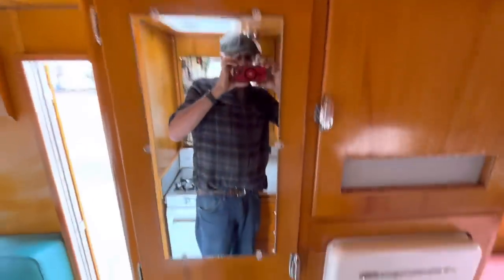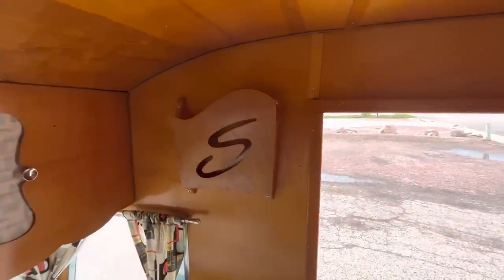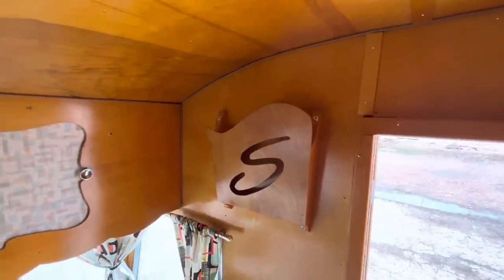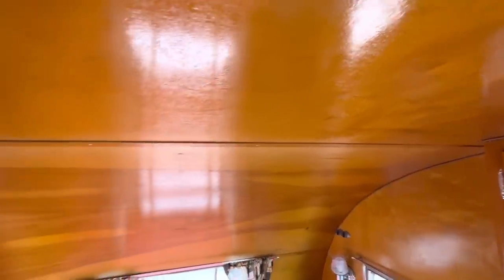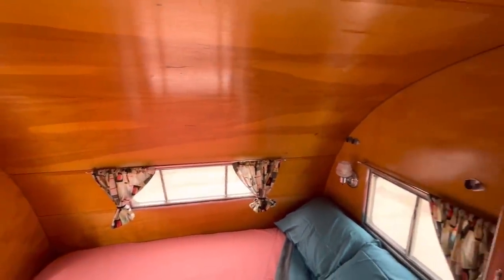Over here we have a full-length closet with good storage. All the way up front we have the classic Shasta magazine rack, which is always a unique feature of the Shasta. You can see the shine on the birch wood paneling — it's finished with amber shellac, which is a product of the 1950s. It gives the wood that nice warm glow that vintage campers have when done correctly.